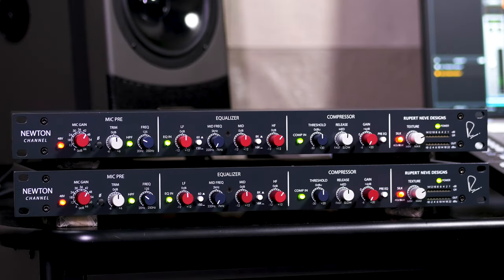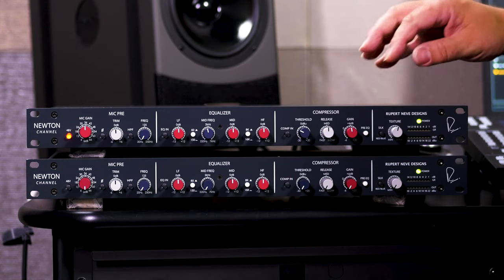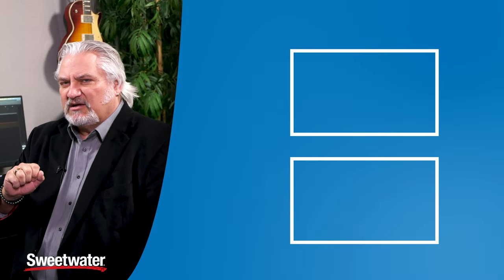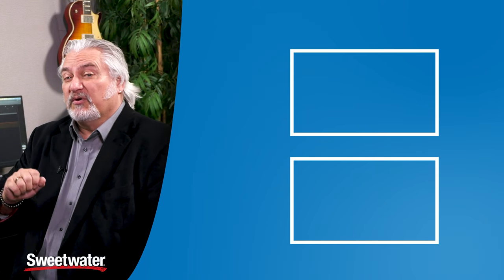I hope you've enjoyed this look at the Rupert Neve Designs Newton Channel. It's a fantastic sounding preamp that gives you so much versatility. The preamp itself sounds great, and the silk control really allows you to shape its sound. We've got the three-band EQ, the VCA compressor, dual outputs, linking for two units in stereo — lots of features and versatility, but ultimately just a great sounding channel strip for your studio. Thanks for joining me today. I'm Mitch Gallagher from Sweetwater. Visit Sweetwater.com or contact your Sweetwater sales engineer to learn more about the Newton Channel or any Rupert Neve Designs product.